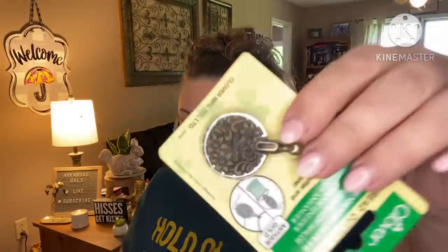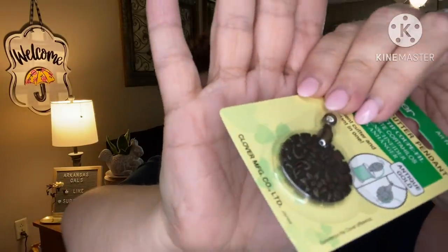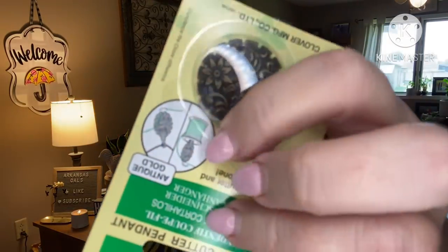First up we have a notion: a thread cutter pendant — a convenient cutter and pendant in one. This is from Clover. You can string a chain or ribbon through it and wear it around your neck, or hang it somewhere. The value is $7.74. It's an antique gold thread cutter pendant featuring a steel blade protected by a beautiful zinc covering. You could also place it upright in a thread spool and use it as a chain piecing cutter.